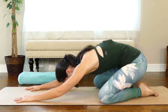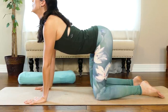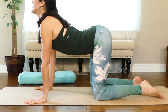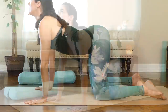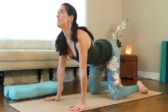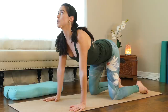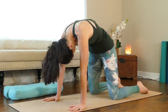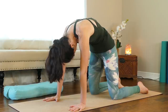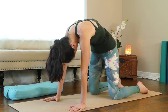On the next breath in, come to table. Drop the belly, lift the chest — come into a little gentle cow pose. I myself used to discredit these slower practices, thinking I have to go harder. What I found is that harder is not always better. We definitely need to build into our routine days for rest, days to nourish our joints, and days for our body to restore itself. Round into a cat pose, press into the ground, and gaze back at your belly button. Let the back of your heart dome towards the ceiling — you should feel a nice stretch between the shoulder blades.